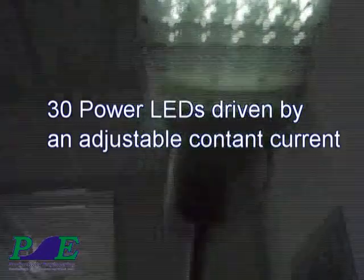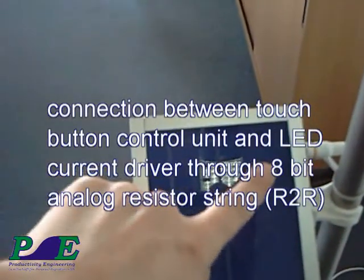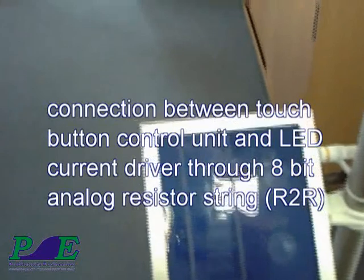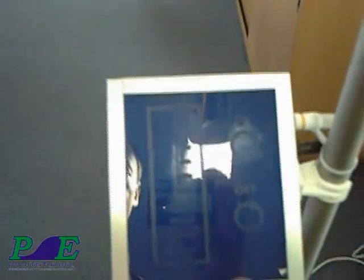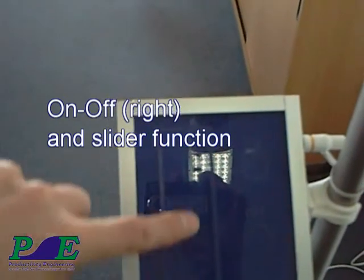The sensor structure is extremely simple and requires only a two-layer PCB. The thickness of the glass can be several millimeters or even centimeters. In this application it is 5 millimeters thick. Some air gap between the sensor and the glass is usually no problem and can be accounted for in the configuration.